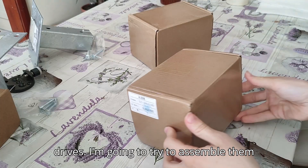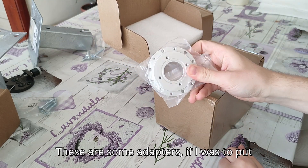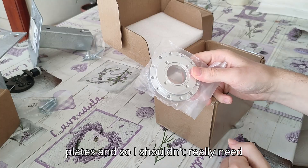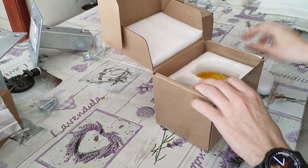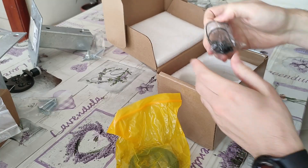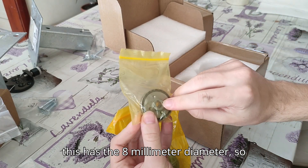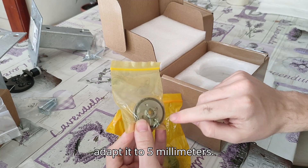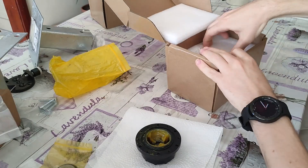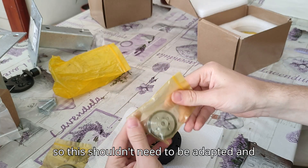These are the two harmonic drives. I'm going to try to assemble them because I know they didn't come pre-assembled. These are some adapters for putting them directly onto the stepper motors, but I'm going to put them onto the steel plates so I shouldn't really need them. The first one has a wave generator with an eight millimeter diameter, so I'm going to have to get an adapter to adapt it to five millimeters. The second harmonic drive has a five millimeter hole, so this shouldn't need to be adapted and should go straight onto the rod I'm going to use to drive it.